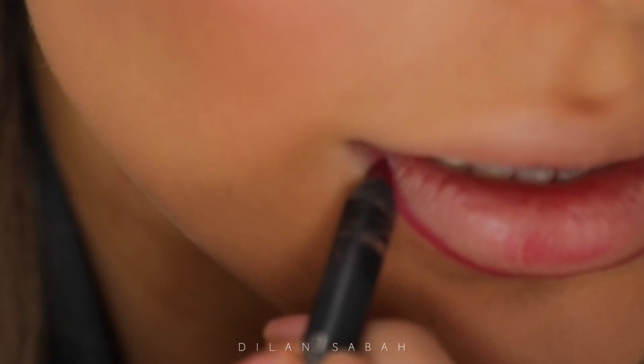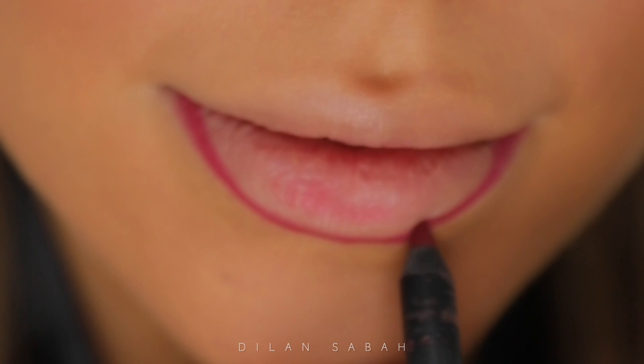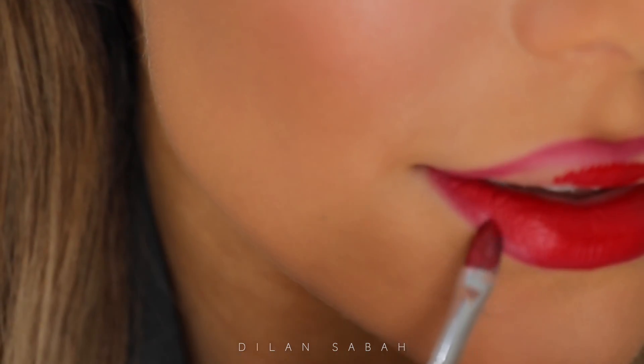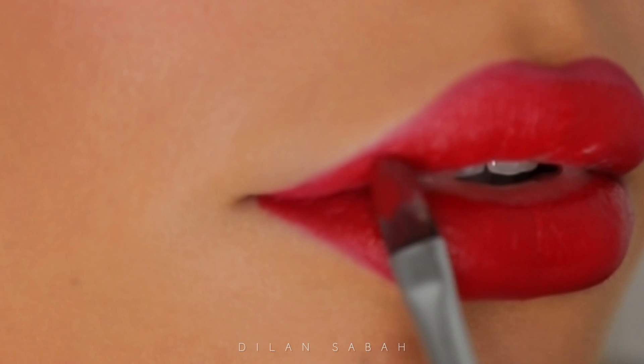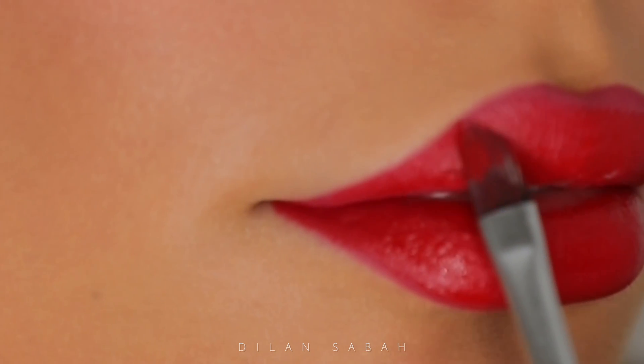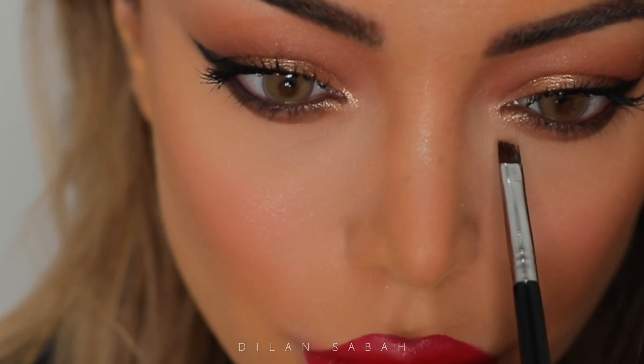For my lips I went in with a budget-proof lip liner from BH Cosmetics — I'll write the name in the description box. Then for my liquid lipstick this is Armani Lip Maestro in number 400, which is like a universal red color. On my inner corners I've used the Natasha Denona Super Glow Highlighter.